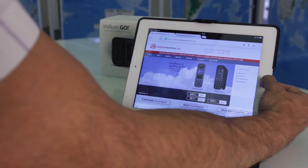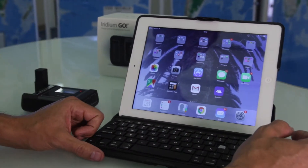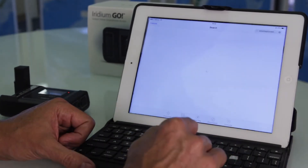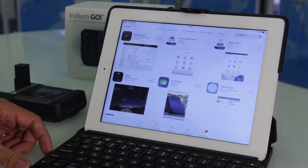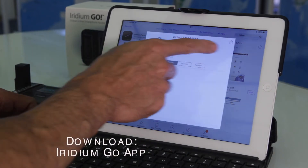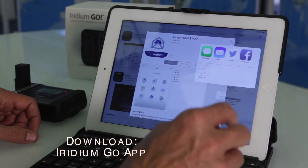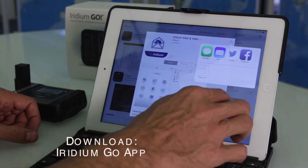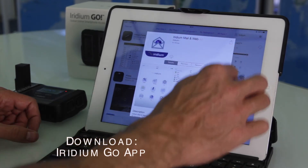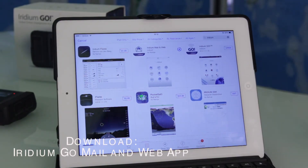What we need to do now is download two apps on Apple's iPad or iPhone. Just go to the App Store and locate the Iridium Go app and the Iridium Web and Mail app.